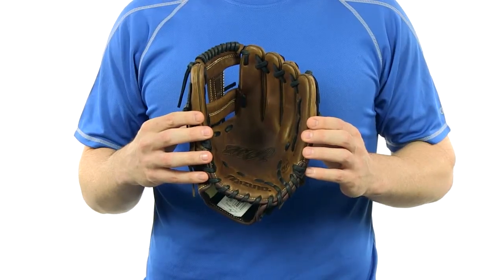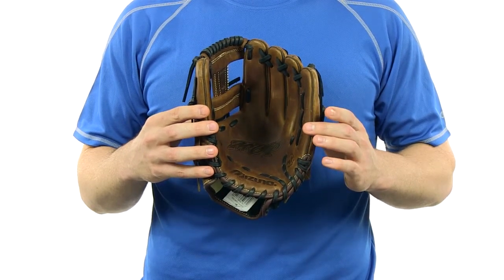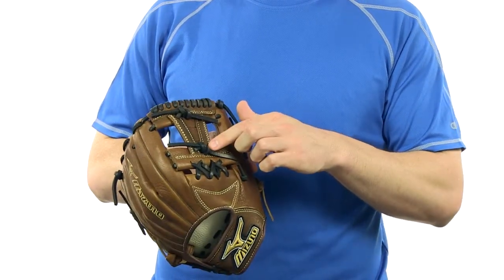Hey everyone, I'm Nick with JustBallGloves.com and this is the Mizuno MVP Series 11.5 inch glove. This glove is made from bio throwback leather and has a center pocket design for a custom break in. It also features a conventional open back and this deep 3VI web.